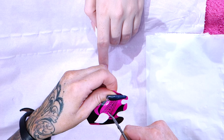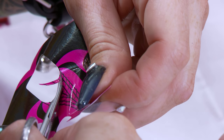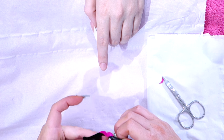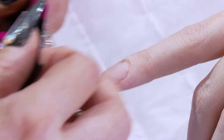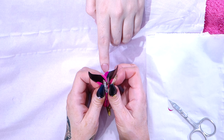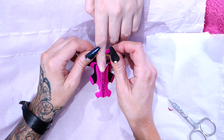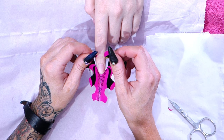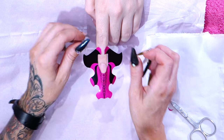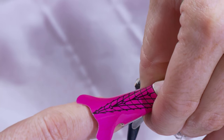Now you need a nice sharp pair of scissors for this. So we're going to do a pipe shape, which, if I described it, is kind of like a slightly tapered square and it has a sloped profile.